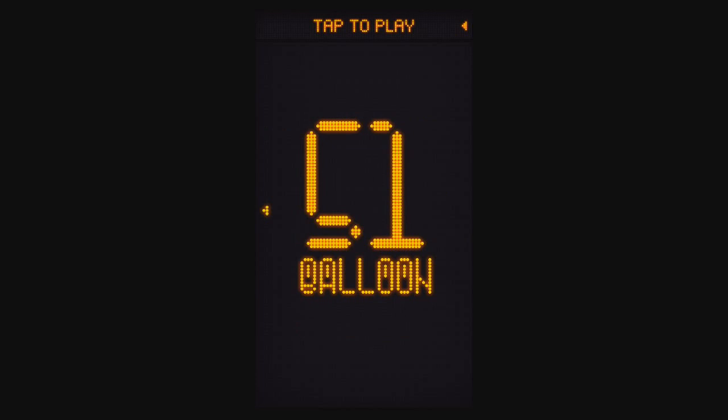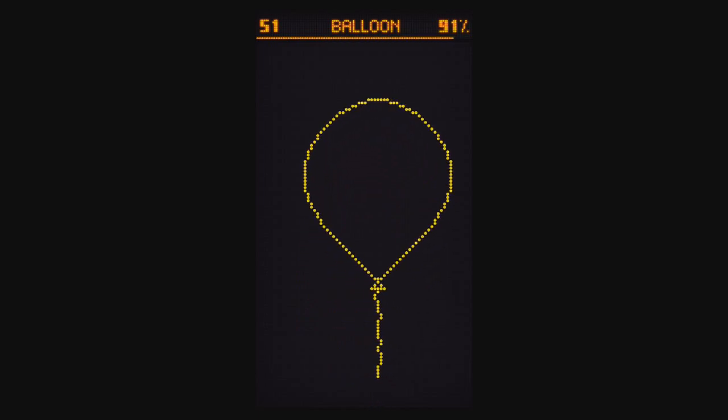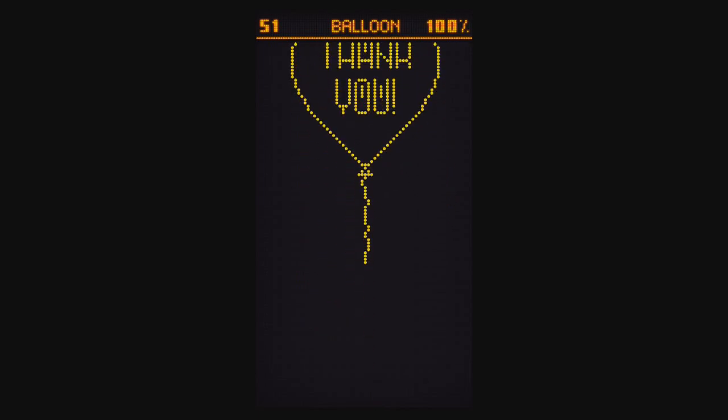The last one is Balloon. You just need to blow into your mic a little bit to inflate the balloon. And that's it.